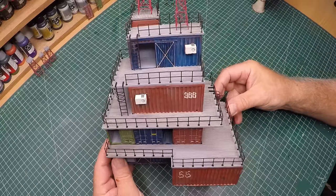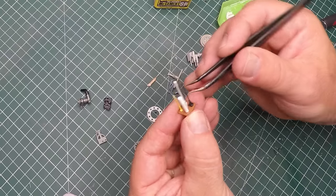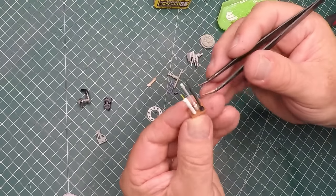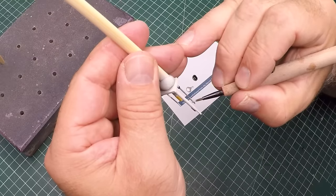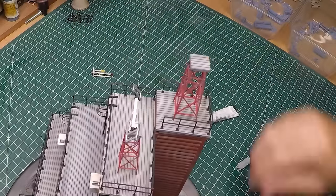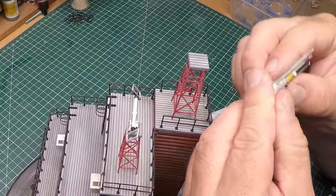Almost there - still got a few more details to add but it's looking great. Here I've attacked my greeblies box and I'm just finding some bits and pieces to create some antennas and sensors to go on top of the towers of the communication station. They're just some random bits that kind of make it look like they do something, then super glued into place with a bit of weathering added to them as well.